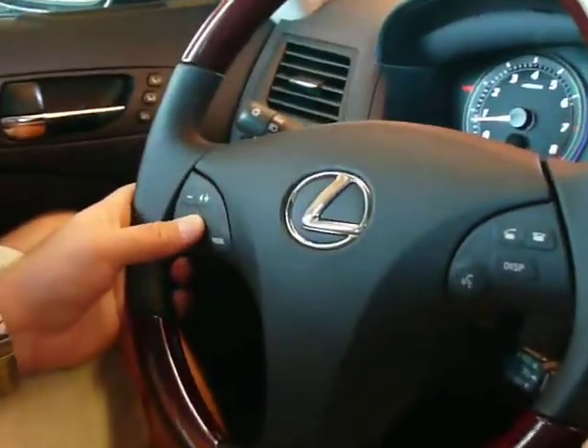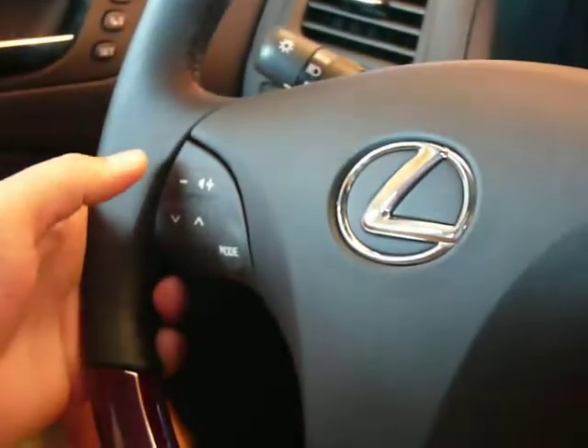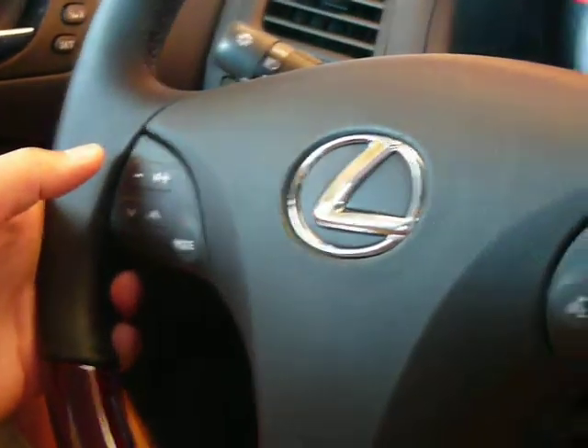Steering wheel controls will track forward and back in iPod mode or Aux mode, and these will do presets in HD. And that is a demonstration of the PXAMG for Toyota and Lexus non-navigation radios.